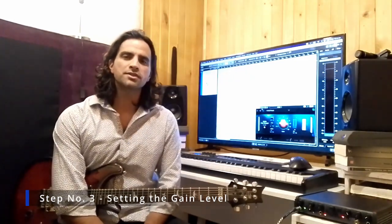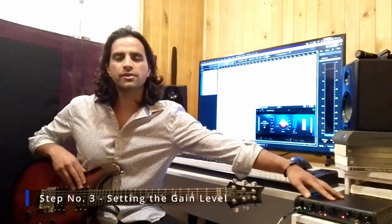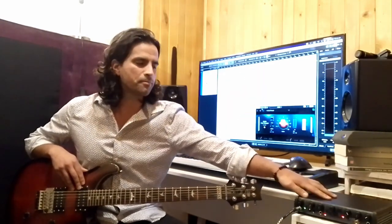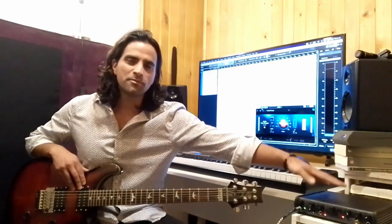Step number three is probably the most important step in this whole process, and that is setting the correct gain level on your audio interface. It is super important that we do not clip at the audio interface. Clipping means going above digital zero, and when you do that you introduce digital distortion, which sounds awful and there's no remedy for it. Best practice is to not clip when recording your electric guitar through a consumer grade audio interface.